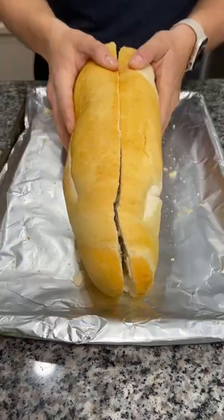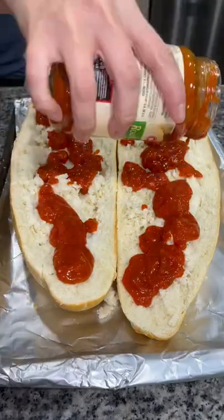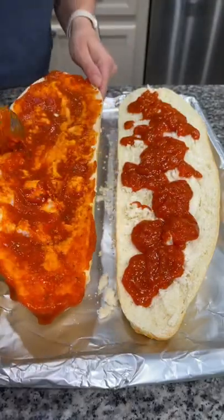Grab yourself a loaf of French bread, place it on a baking sheet, and slice it down the middle. Add some pizza sauce and spread it all over the bread.